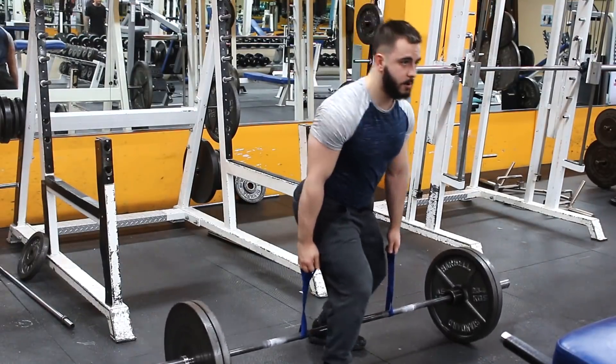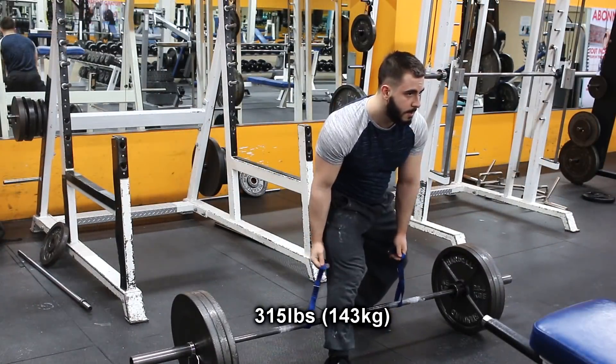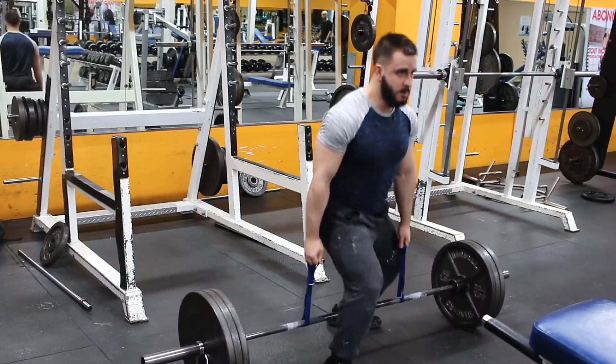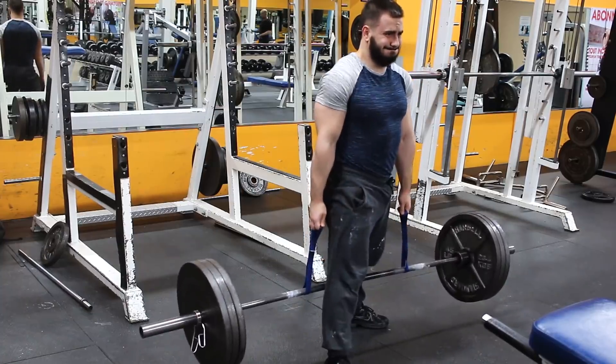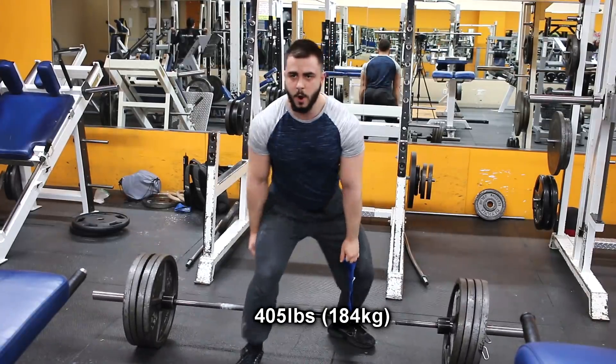Starting off with the Eagle Loop Deadlift. I got these from Iron Mind and I'm basically trying to work on my finger strength. A lot of you guys have been asking, Alex, how do you get your grip so strong? This is one of the main compound movements I've been doing. This exercise is very, very stressful on the fingers.